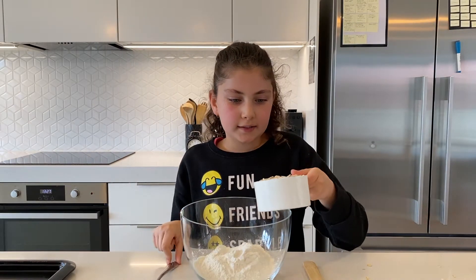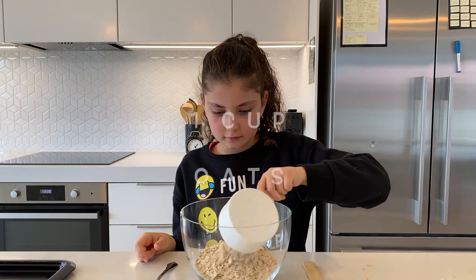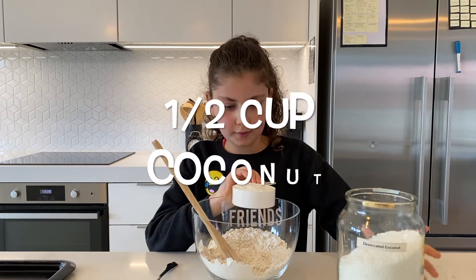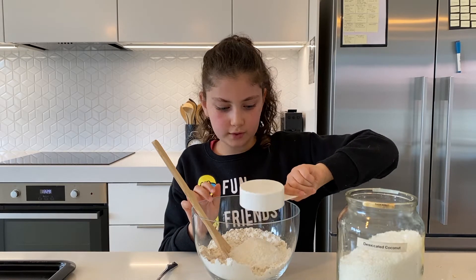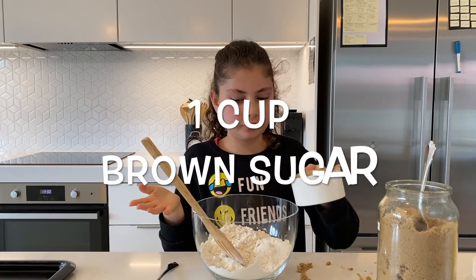Now I need to add one cup of oats, half a cup of coconut — I'm using this type of grained coconut but you can use any type, just make sure it's a dried one — and one cup of brown sugar, but you can use any normal sugar.